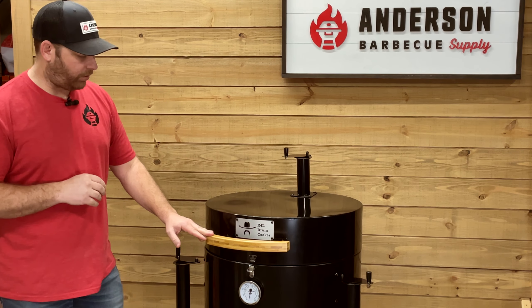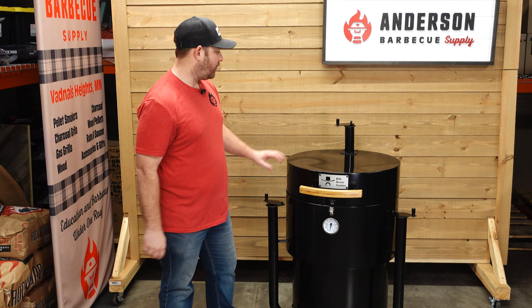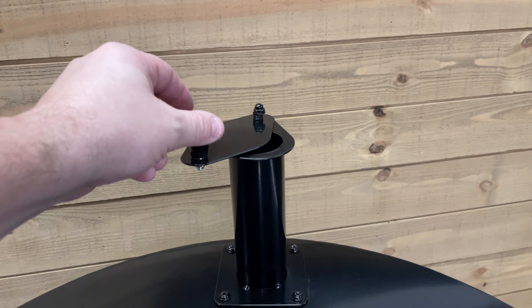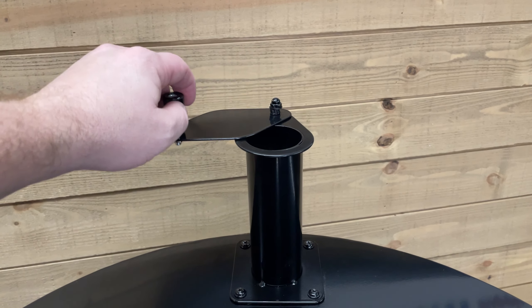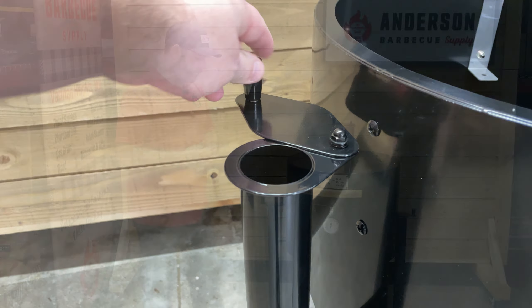We have this stay cool handle, we have a latch to keep the lid down, you have your 2-inch exhaust up here with the damper which is nice and simple, and then on the sides you have a 2-inch air intake as well as on the other side with that same damper. You can even tighten this little acorn nut down here to really make it so it's not moving a ton or wavering around a lot.